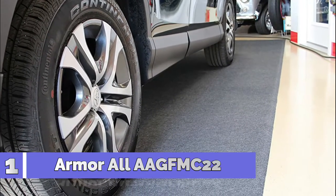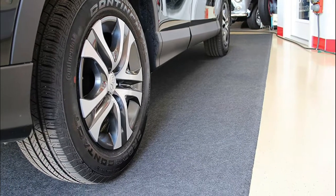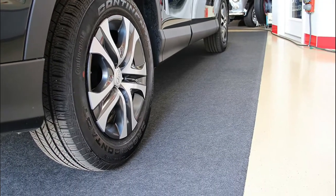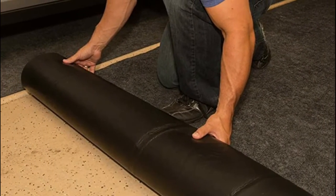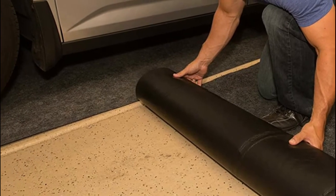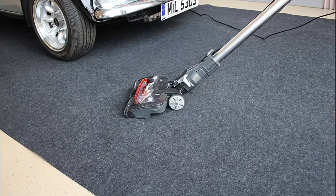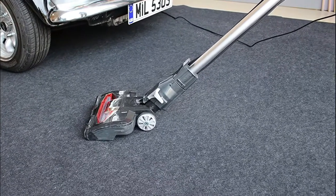Number 1: Armor All AAGFMC22. It hides unsightly cracks and stains and absorbs rain, melting snow, and other liquids. Lightweight, durable material lasts for years. Waterproof backing prevents oil and other substances from soaking through. Easy to move and easy to clean — just vacuum, power wash, or hose off. Installs in minutes; simply roll out and adhere the edges.